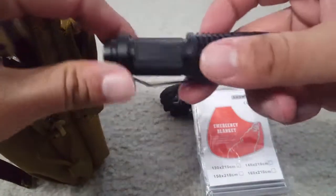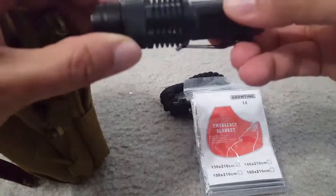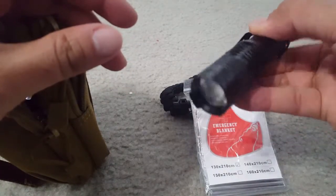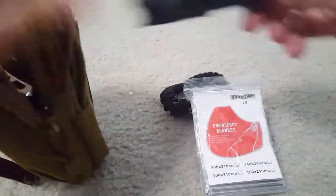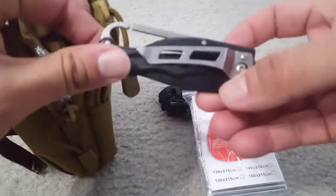There's a torch. I think there's no battery inside — I will show you how to put in the batteries later.